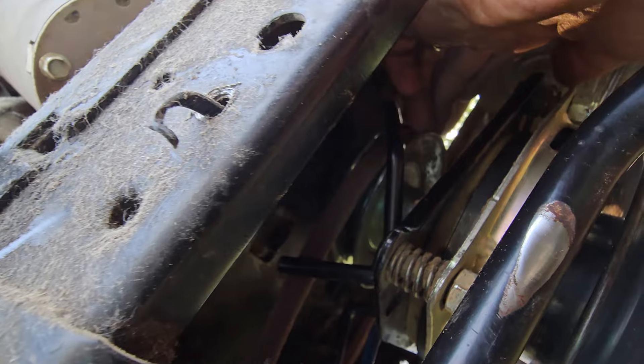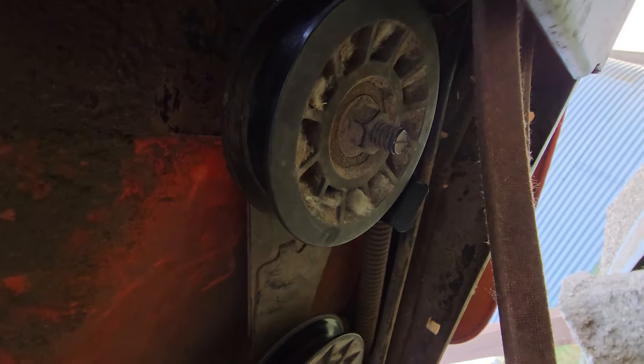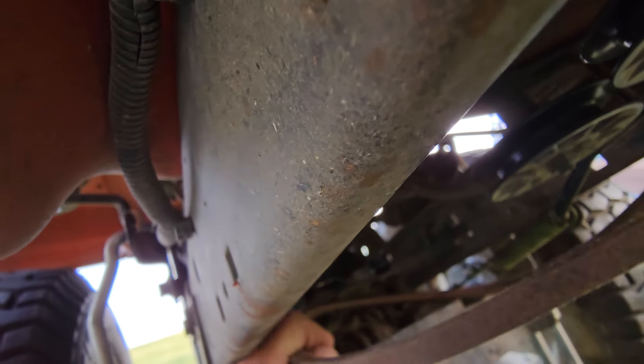I got it up on the front pulley here, and now I got it going around this side of the steering and I'm going to stick it back up in here.